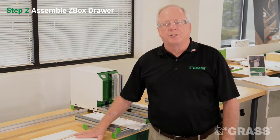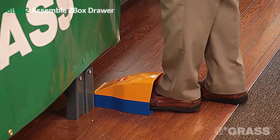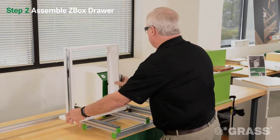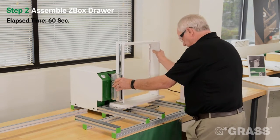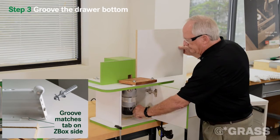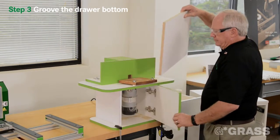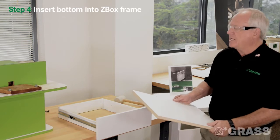And now we will assemble the Z-Box drawer system. For the next step, we're going to groove the bottom of the drawer. Now we're going to insert the bottom into the Z-Box drawer system.